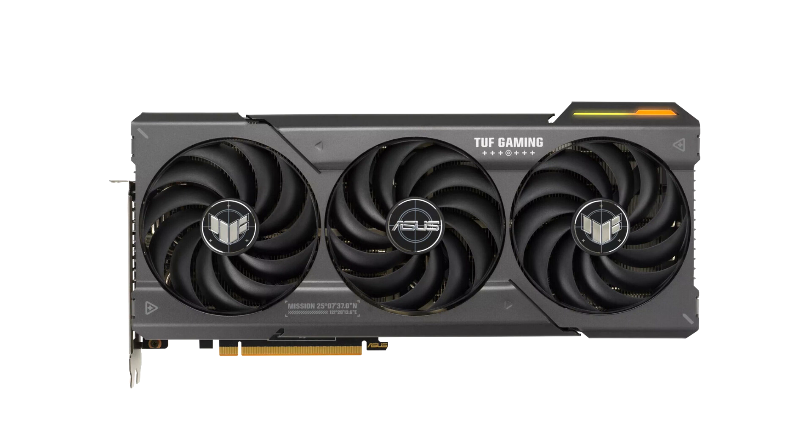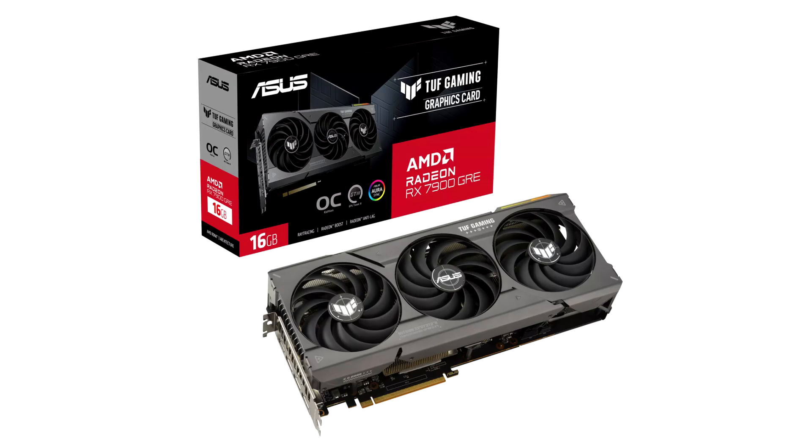The RX 7900GRE Dual OC features a 27.9 cm length, triple-slot thickness, and 13.5 cm height, and uses an aluminium fan stack heatsink with two 100mm axial-tech fans — hence the name. There is no RGB lighting or other such frills, but you do get dual BIOS.